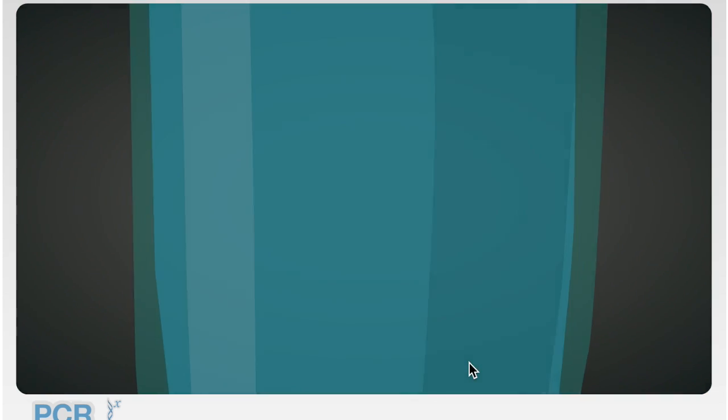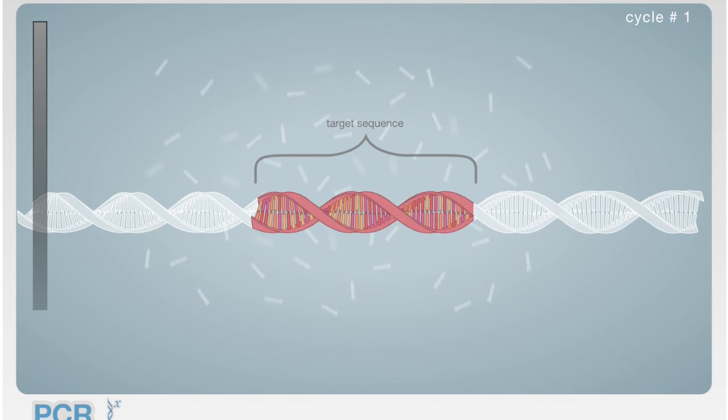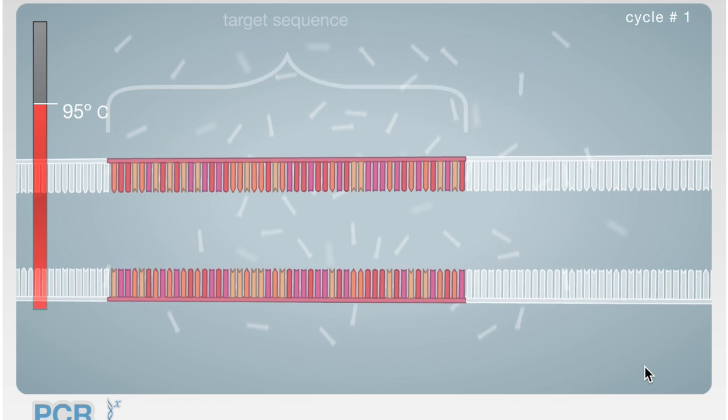In the DNA thermocycler, first, the DNA sequence sample must be heated to 94 to 96 degrees Celsius for several minutes. This denatures and separates the DNA into two independent strands.